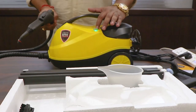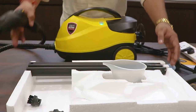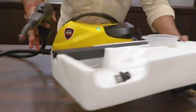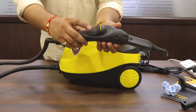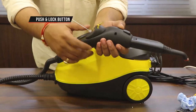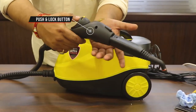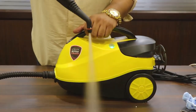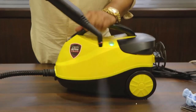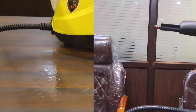Now you can see the green light is turned on, which means we are ready to go with the steamer. I'll show you how the steam comes out and how it is useful. You can see in the handlebar of the steamer there is a push button by which you can trigger the steam. You can also lock it for continuous steaming, but we don't recommend that.